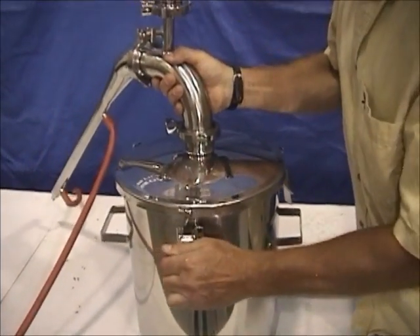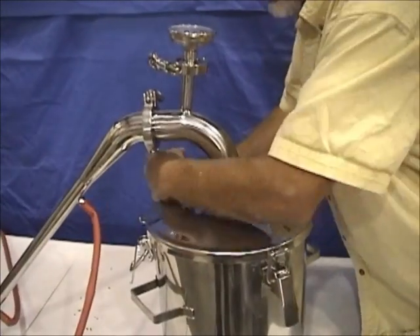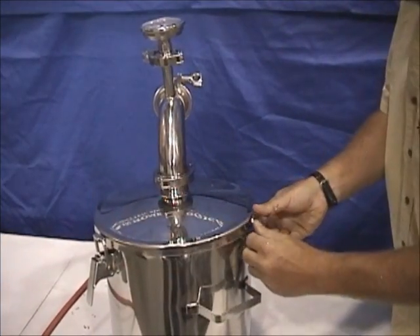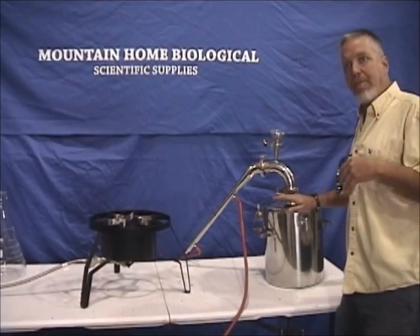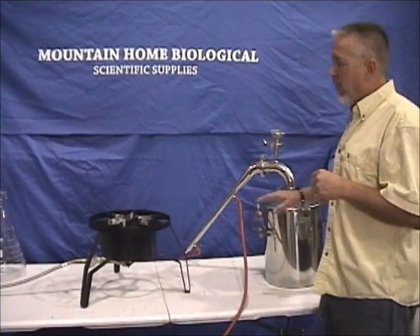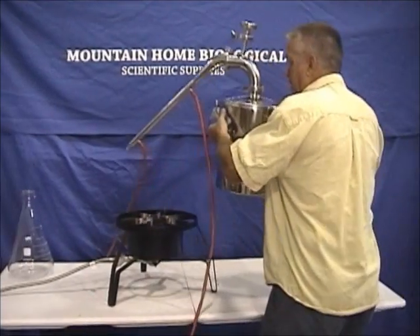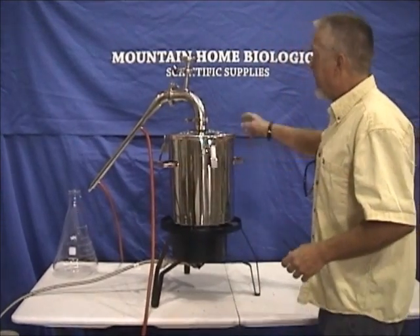Now we're going to fasten the lid on — it comes with three heavy-duty fasteners and also has silicone gaskets all the way around that keep it from leaking. One of the nice things about this unit is you can put it on your cook stove at home or on a camp stove. We have a heavy-duty stove here that we've brought in for this demonstration.